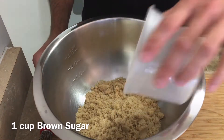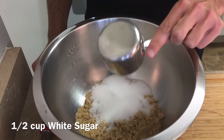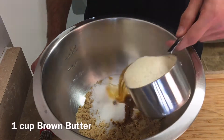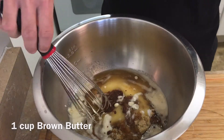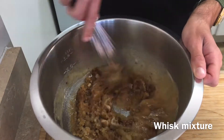In a large mixing bowl, I'm going to add one cup of brown sugar, half a cup of white sugar, half a teaspoon of vanilla extract, and one cup of cooled brown butter. Don't strain the brown butter or discard the milk solids, because that's where all of the flavor is. Now I'll whisk the mixture until it's fully combined.